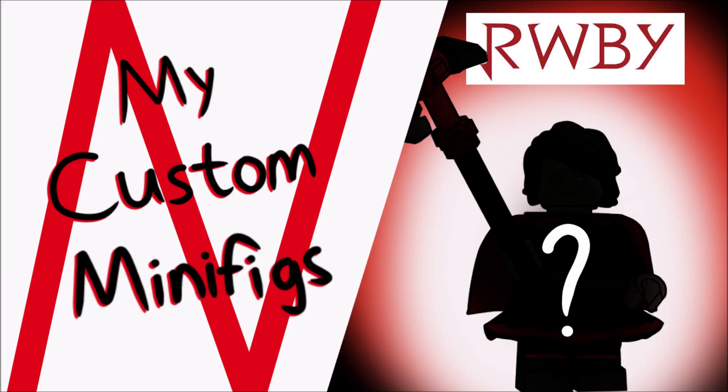It's time for my fifth YouTube CMF series, this time based on RWBY. RWBY is a pseudo-anime show that I recently got into, having just finished Volume 3, so I've made this series based on those first three volumes.